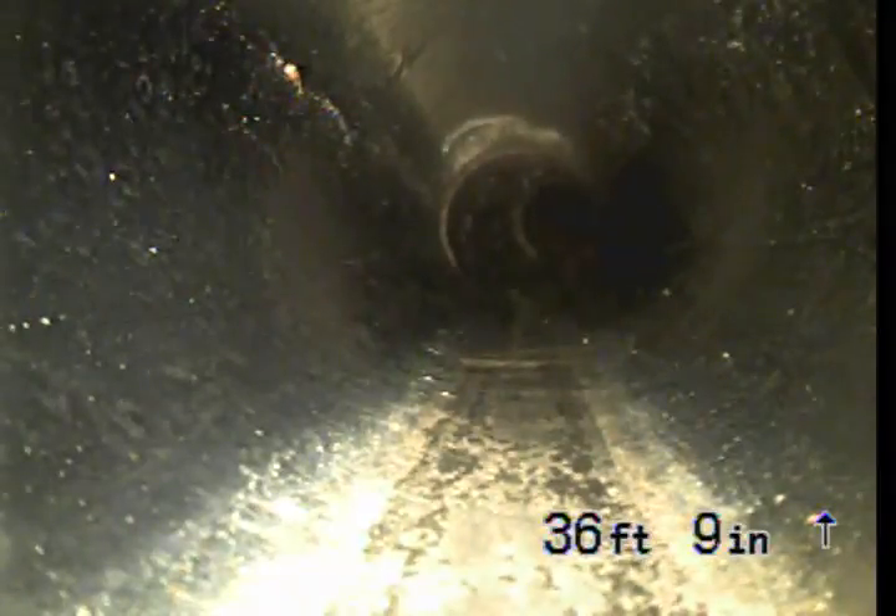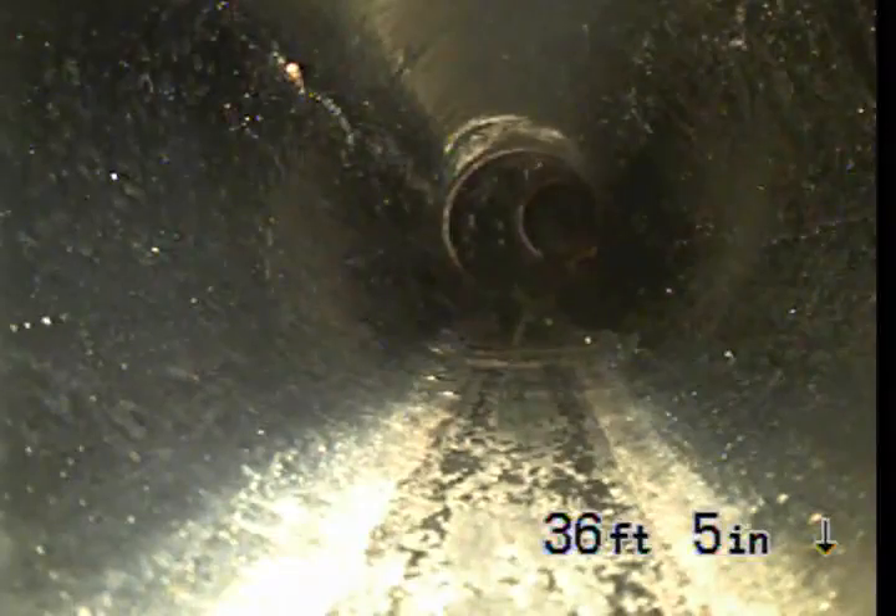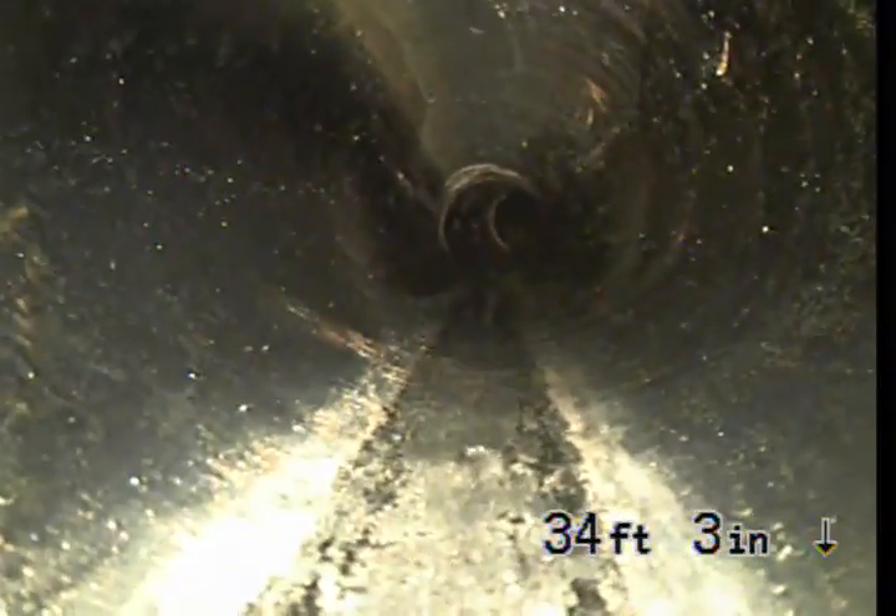We're going to be able to push the camera right at about 35 feet. I'm going to go ahead and pull back. Okay, we're topside — see my surrounding area. This is going to be the end of the video. Bye-bye.